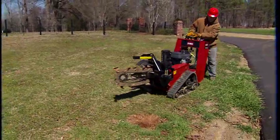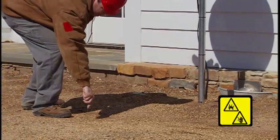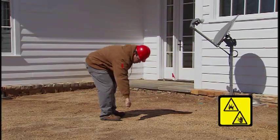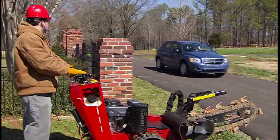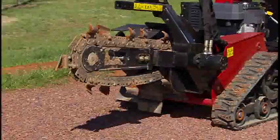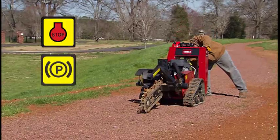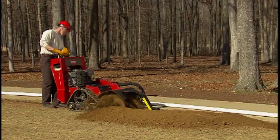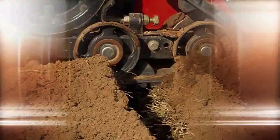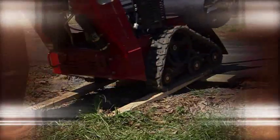Always keep a sharp lookout for holes and deep ruts while operating the TRX Trencher. Prior to digging, make sure all utilities have been properly located and marked, and always be aware of traffic. Always park the TRX Trencher on level ground, lower the boom all the way to the ground, and engage the parking brake before leaving the machine. This training material doesn't cover all potentially harmful situations — always use common sense and the utmost care when operating the Toro TRX Trencher, and you will enjoy many years of great service.